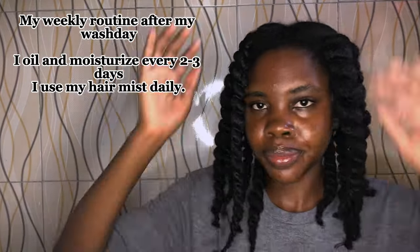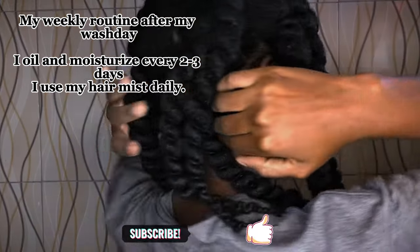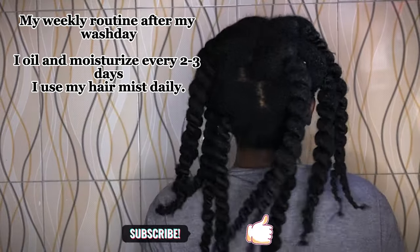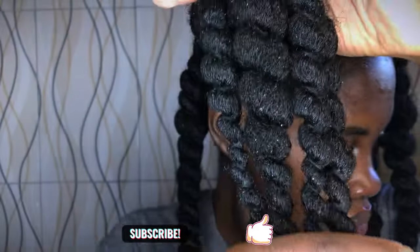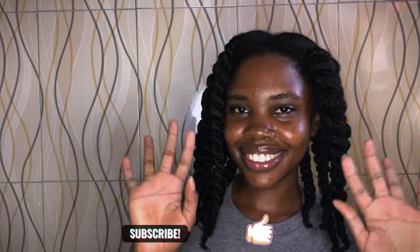For this particular hairstyle I have a detailed video — click on the link to see how I achieved it. Thank you so much for watching! Look how juicy my hair looks now — look at those strands! You can even see a few okra particles still there from the whole process. Don't forget to subscribe, give this video a thumbs up, and let me know in the comments what you want to see next. I love you guys — see you in my next video, bye!